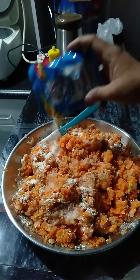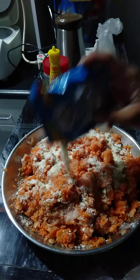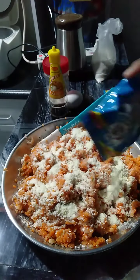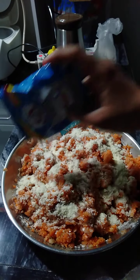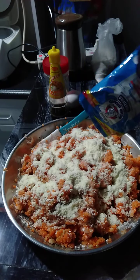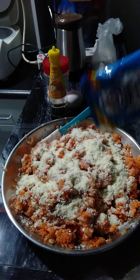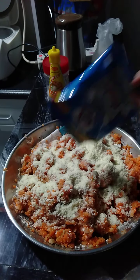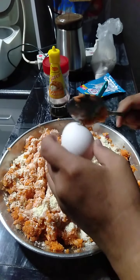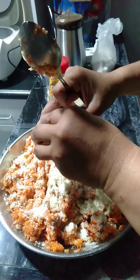Last but not the least, our gatas — gatas ng Indo, Bourbon swap. Mabibili nyo lang po ito sa mga suking tindahan. This is one of our secret recipes inspired by my wifey, of course — Mommy Yen. And then our final addition is our egg.